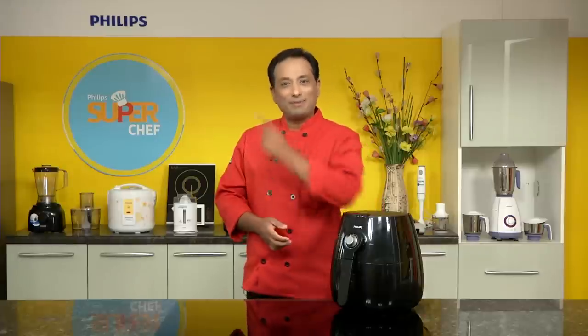Hello, namaste, salaam walekum, sat sri akaal! Welcome back to another session of Cooking with Technology using Philips, where each one of you can be a super chef.